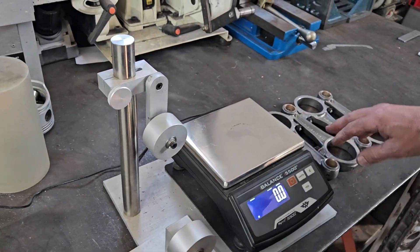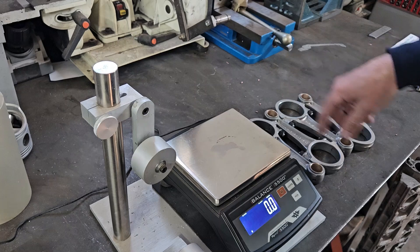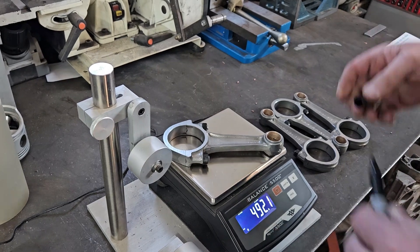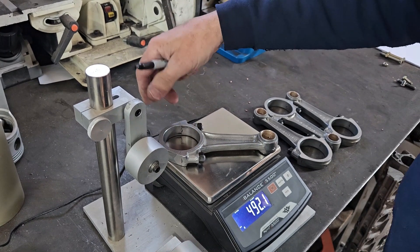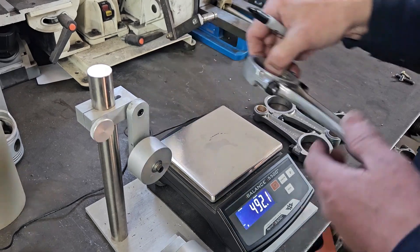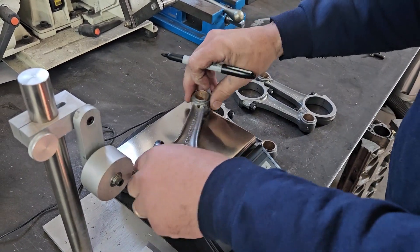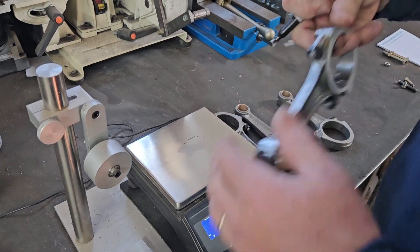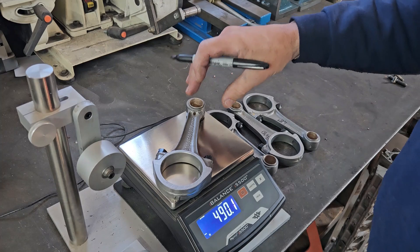We're going to look at the balance on our rods. There are three main things we're looking at: overall weight, and then each end of the rod. Porsche says our rods need to be within 5 grams of each other. Typically we aim for 0.1 to 0.2 of a gram of each other when balancing. This one is 492.1 overall, then 490, 489, and 490.1.